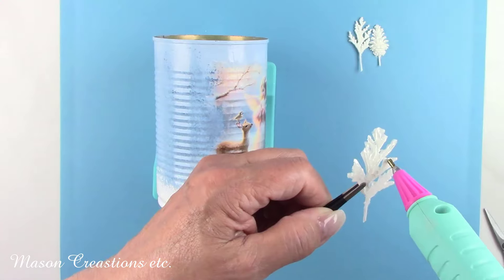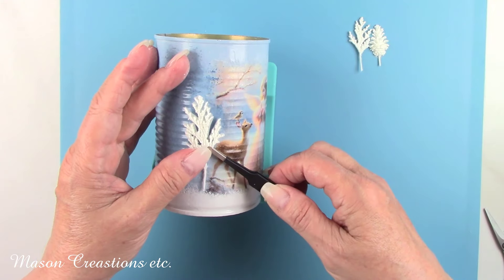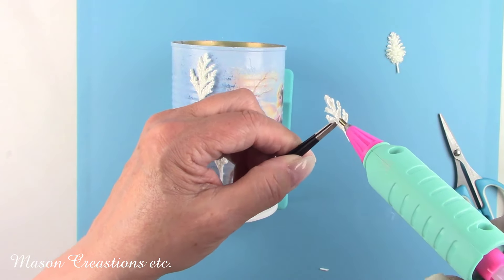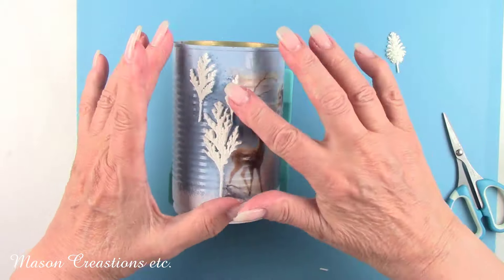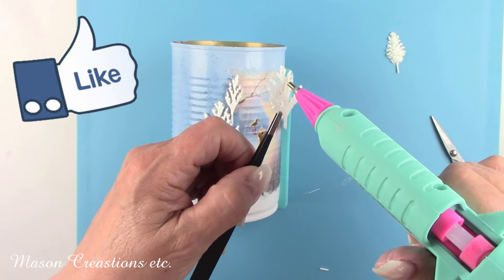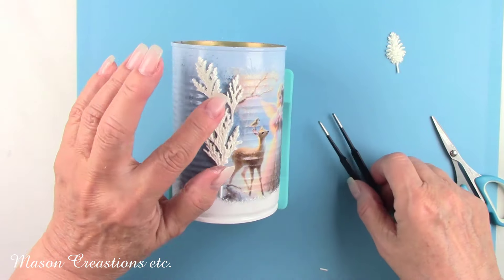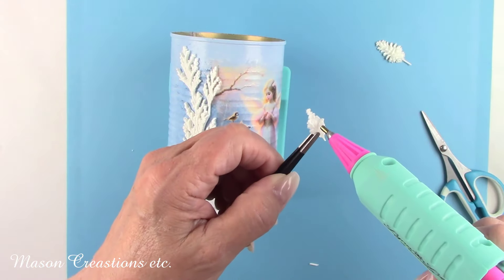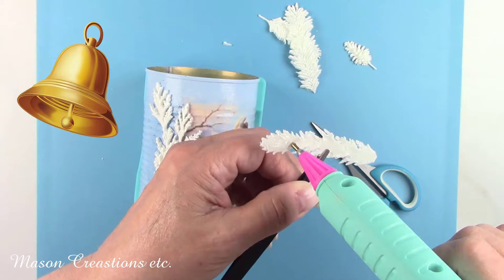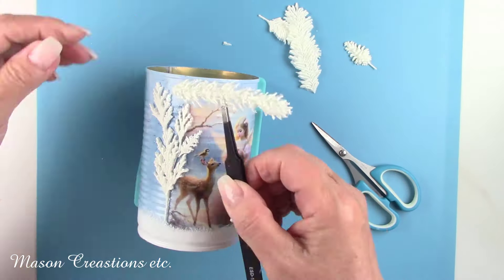Now it's time to glue all these pretty little embellishments to the can. There's a tree branch at the top left corner of the rice paper image that comes from nowhere, so I'm making a tree with some branches that I molded. If you're enjoying this video, please let me know by hitting that like button. And why not share this with a friend? If you'd like to be notified any time I upload a new video, click the bell. I'm adding some boughs at the top of the can all the way around with some cute little pine cones in the center front.